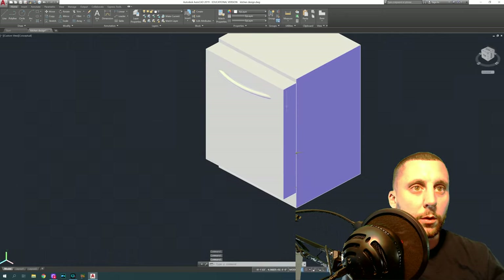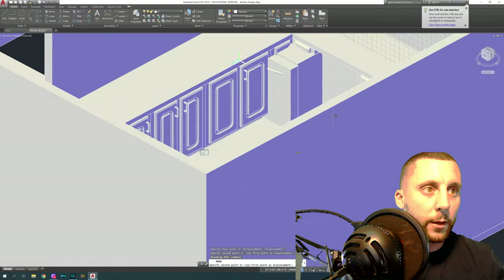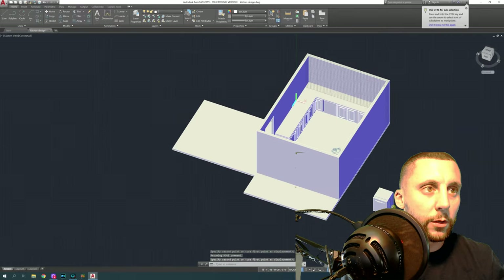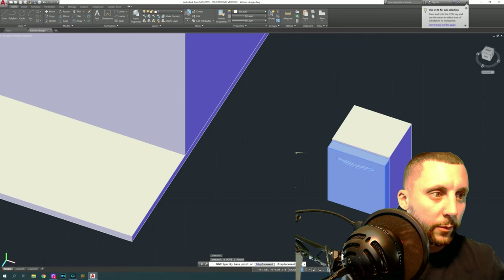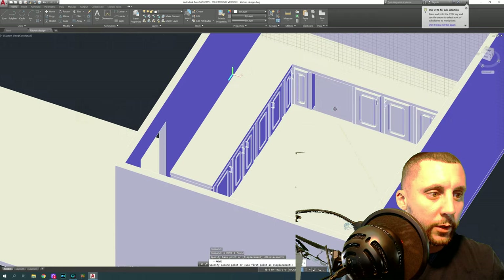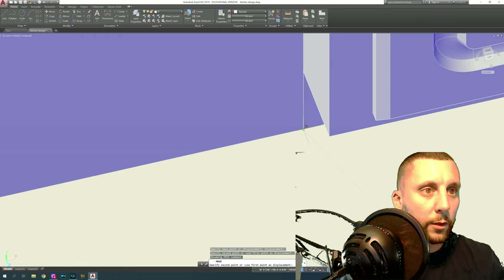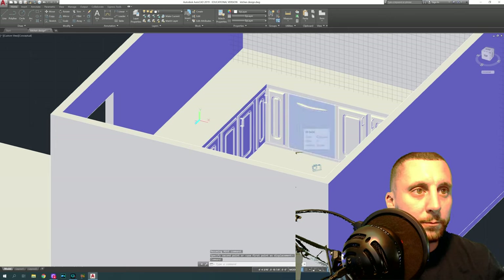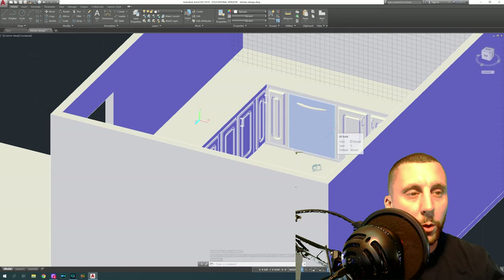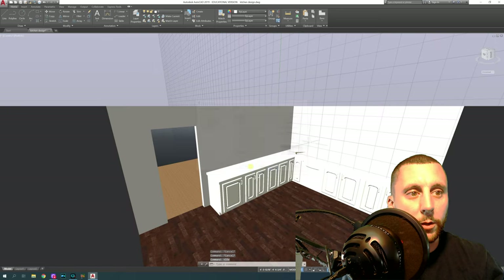That looks pretty good. Take this, grab it from the corner — we just need the door and the handle, not the placeholder box. Move it from the toe kick corner, place it right on that corner, and you can see it's filled in with the toe kick intact. I may have left a little space on the left and right — I would have made that box about an inch shorter on both sides — but it's really not bad.